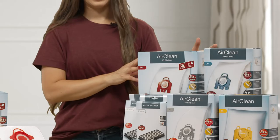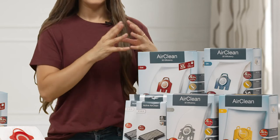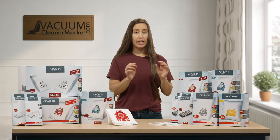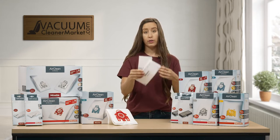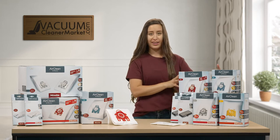Or you can purchase an XL pack — and the XL pack doesn't mean anything other than it's a larger quantity of bags. The XL pack is going to have eight bags and two of each of these filters in them. You're going to change these filters every four bags, or every one box, or twice if you're doing an XL pack.